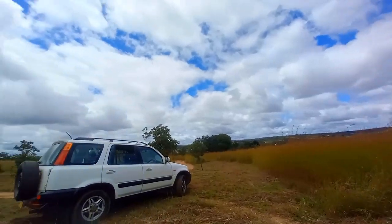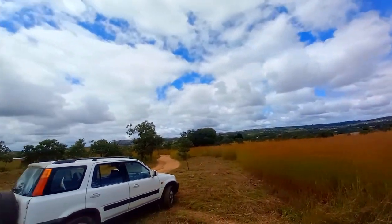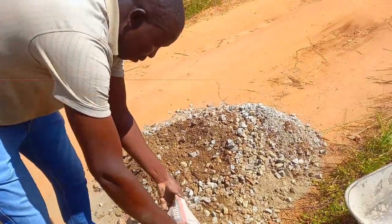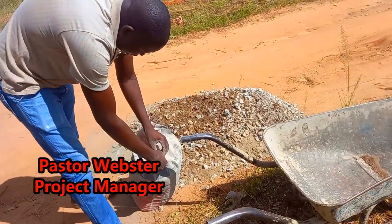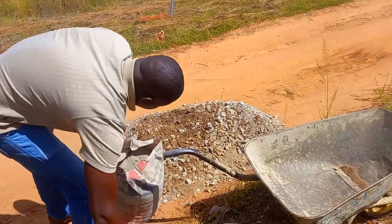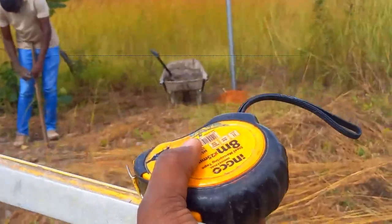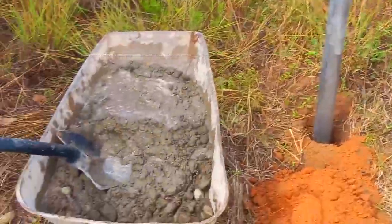This is the environment that we have and we are so excited. The measurement we use is 1.5 feet, and at the same time we will mix in some concrete.